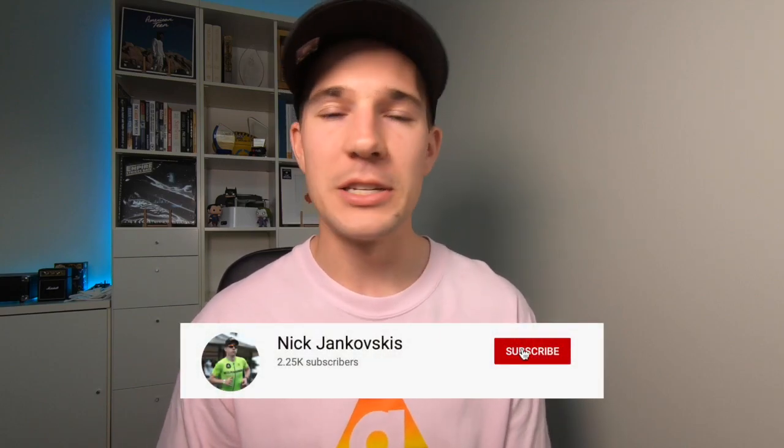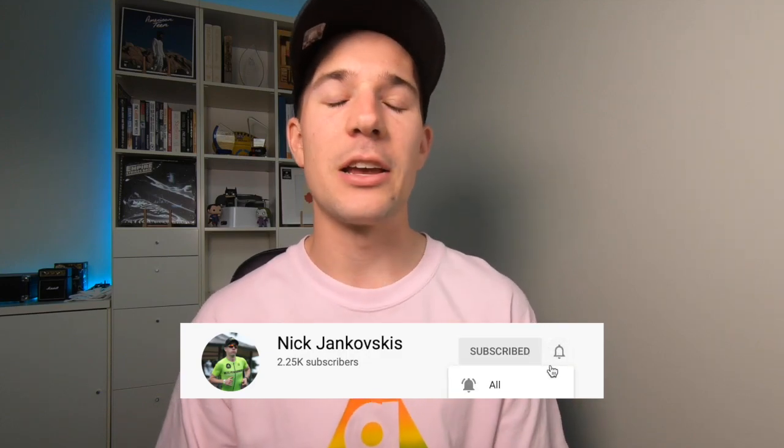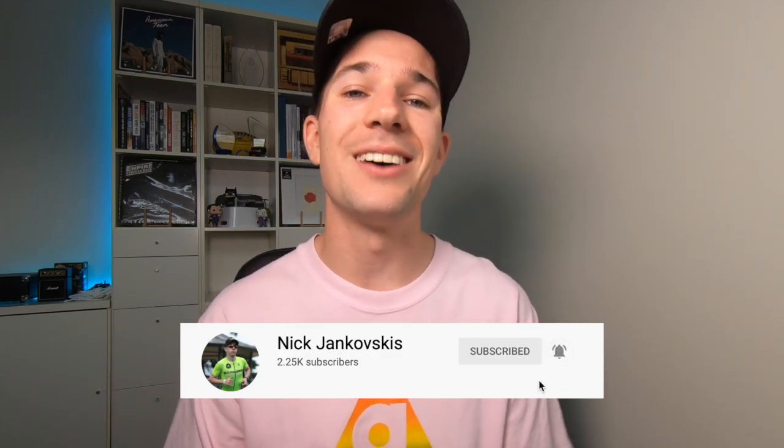Hey, welcome back to the channel. Nick here, talking science of endurance and everything sports science in general. Thanks to everyone who's been subscribing, commenting, sharing all the videos. Really appreciate your support on the channel, engaging our great community — very close to 2,500 subscribers.